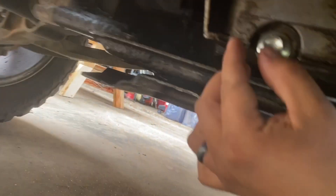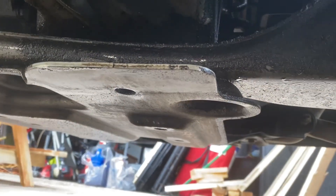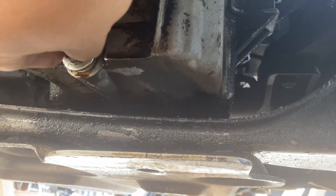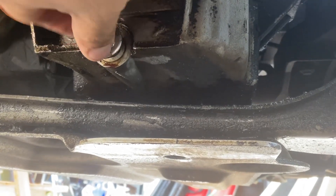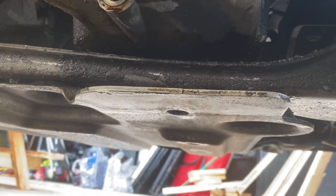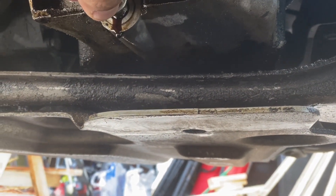Once you loosen it you can take it off — have your pan close by. What you want to do is when you have your pan up close, keep turning it. Make sure your engine is cool, your oil is not hot — let it sit for a while, or it's been sitting overnight. So what I do is I loosen it all the way till I know it's coming out, then with your free hand you bring up the pan real close.